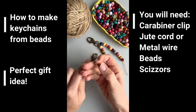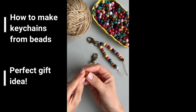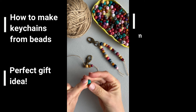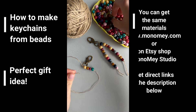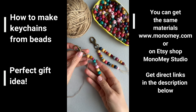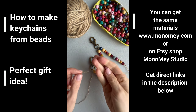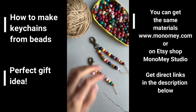Add them one by one. I'm using smaller and bigger size beads to make it more nice. One side is done, let's make another one. It's really easy — and think about the colors!